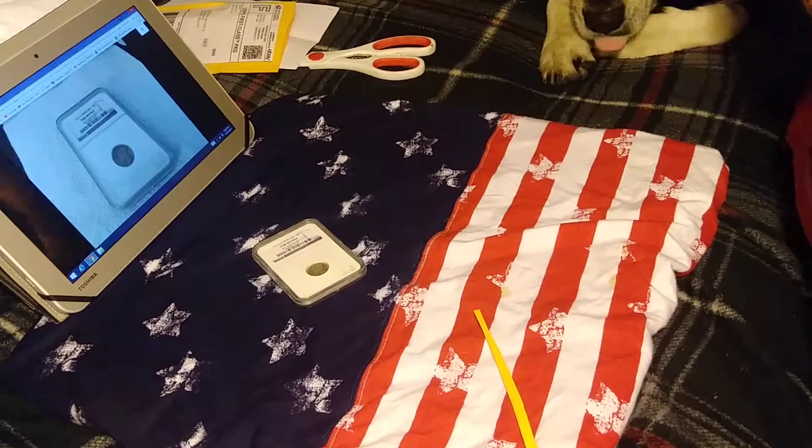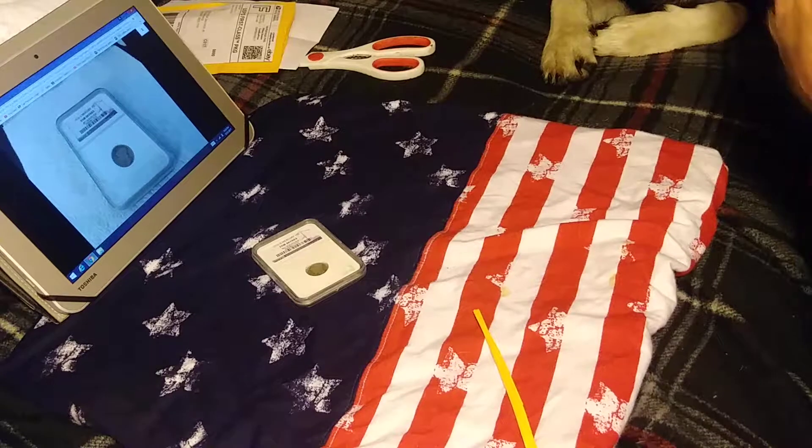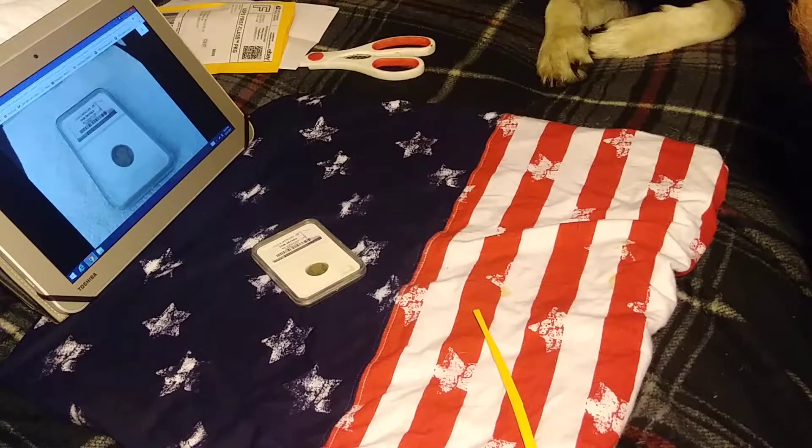Another unboxing. I think I've got two more dimes coming — Mercury dimes. Okay, KidCardCuda signing off. Thanks for watching.